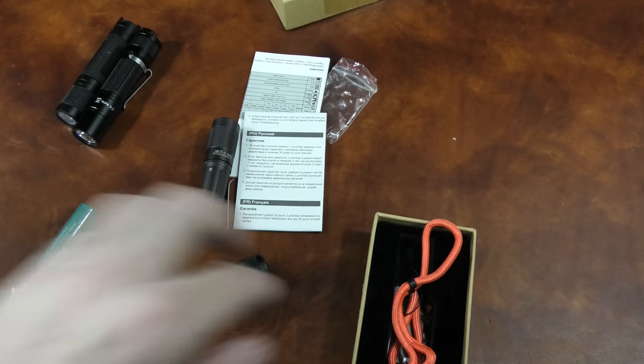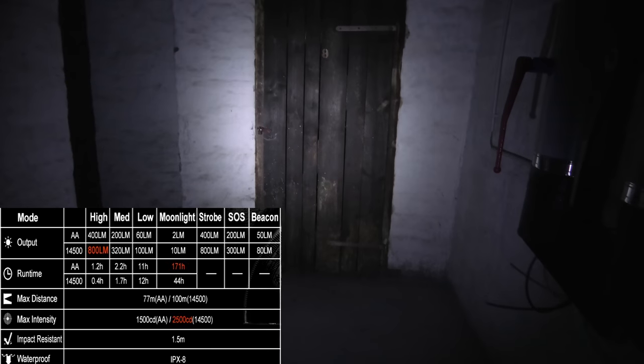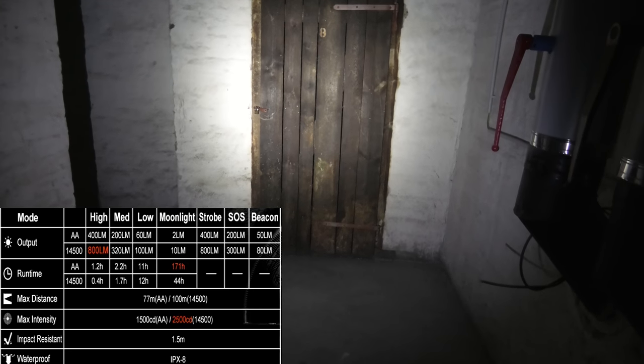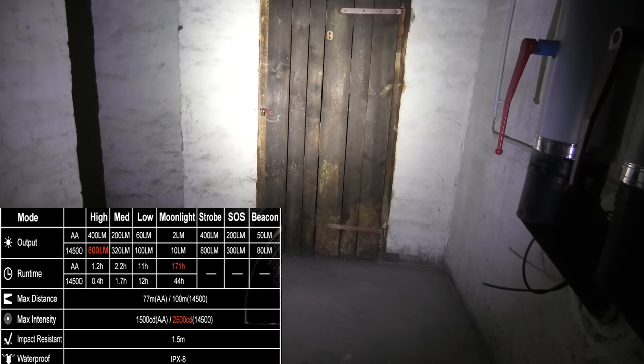I will put a photo on Instagram with the lanyard installed — that's a promise. Now let's check out the different lumen levels: 10 lumens for 44 hours, 100 lumens for 12 hours, 320 lumens for 1.7 hours, and 800 lumens for 0.4 hours. But this is really bright. These settings are for when you have a 14500 battery, not a AA. I've tested it on high and it lasted longer than that. Now enjoy the night footage.